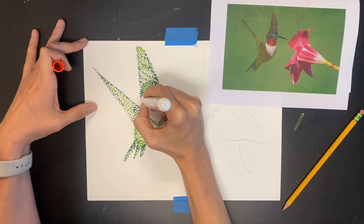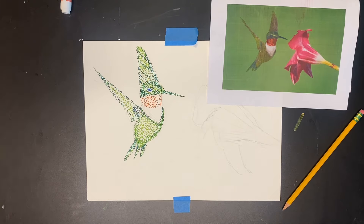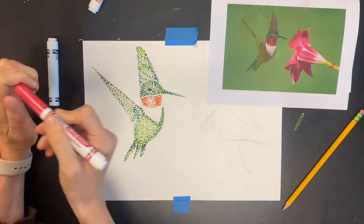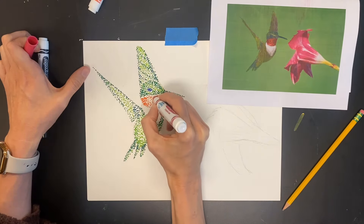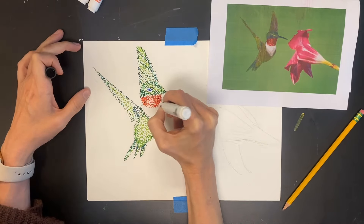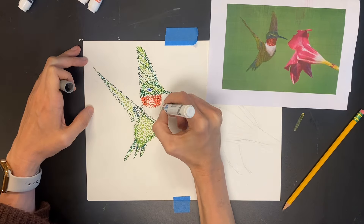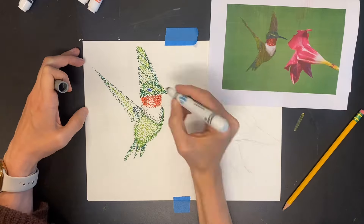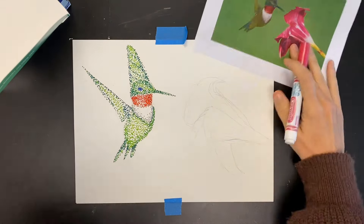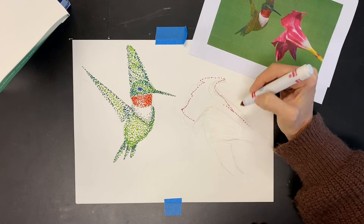My hummingbird's neck is really bright and red. I noticed the middle of the neck is a little brighter than the edges, so I'm adding more dots around the edges to create a darker value and leaving fewer dots in the middle so it looks like there's a highlight in the middle of the neck. And even though the hummingbird's little chest area is white, I still went in with a gray to add some value at the bottom and around the edges.